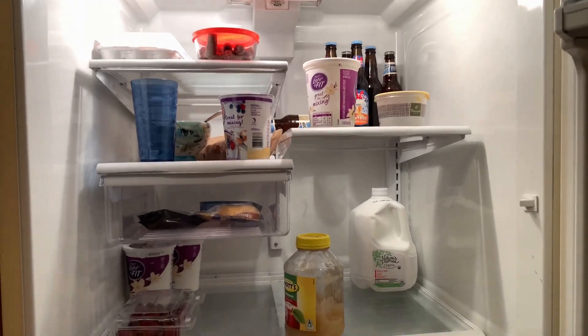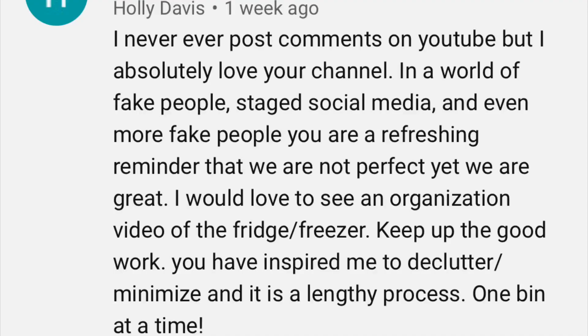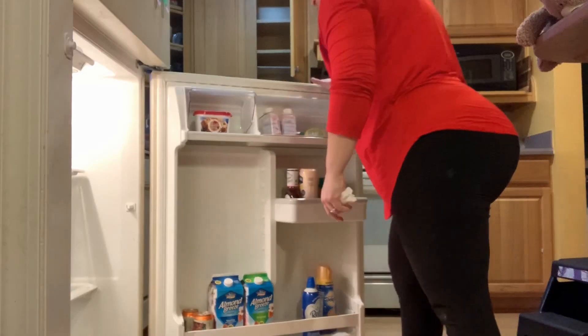Before I really start pulling everything out of this refrigerator, I do want to thank Holly Davis for the comment about refrigerator organization. I'm really glad you asked, Holly, because it gave me a chance to clean my fridge. So I'm going to clean my fridge and then show you guys how I organize our items.